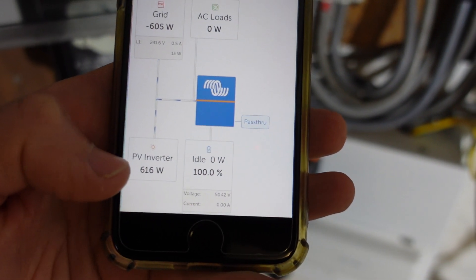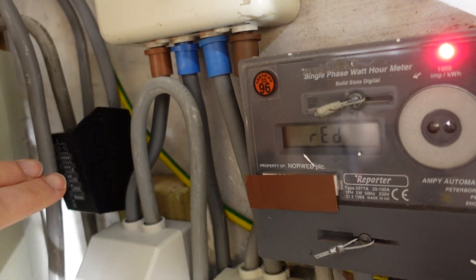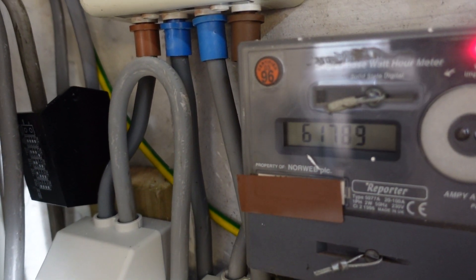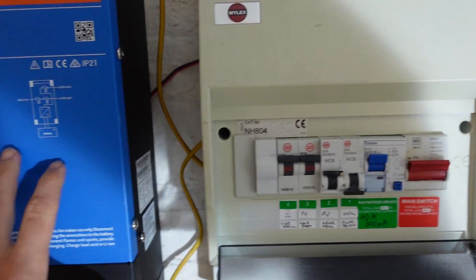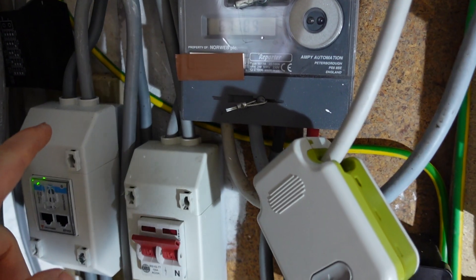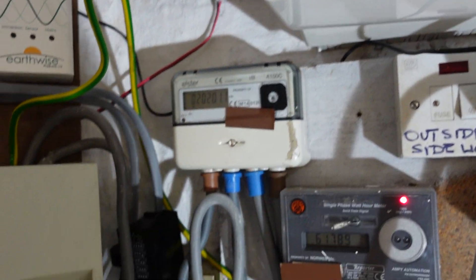That one there is coming from this fixed meter on here, and it's reading through the Victron system which hasn't been fully commissioned yet because this meter isn't attached to the Serbo yet. Right, set all that aside.